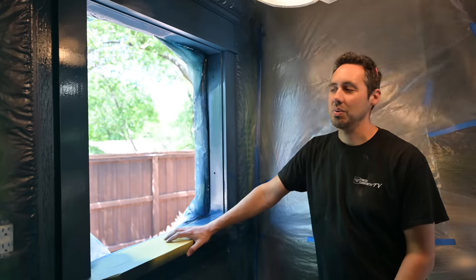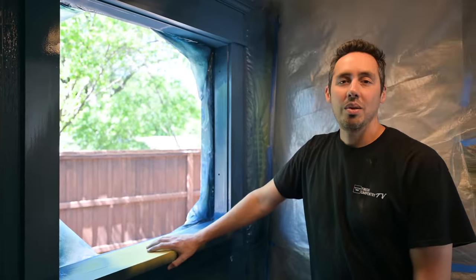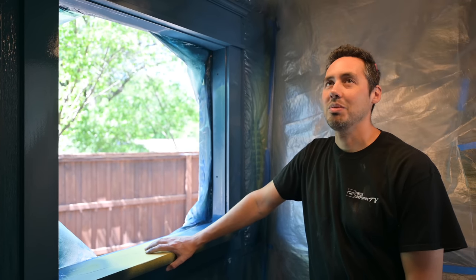We'll see how this thing looks when it's all cleaned up, and I can finally say this room is complete — which is crazy, I've been in this room for like a year and a half.